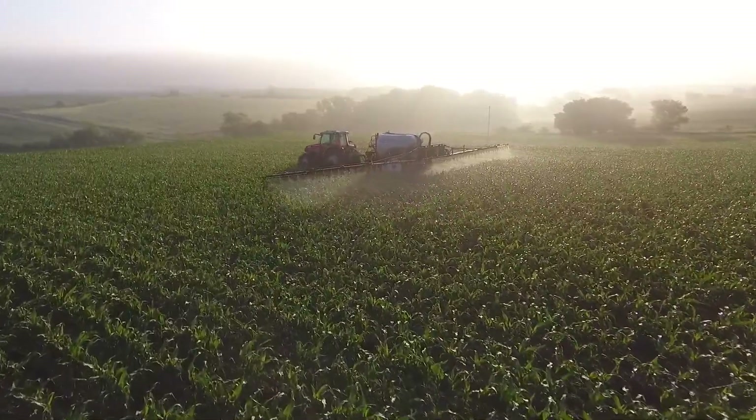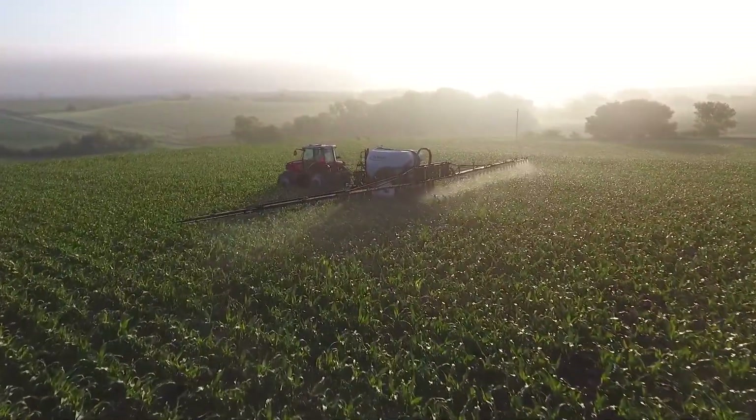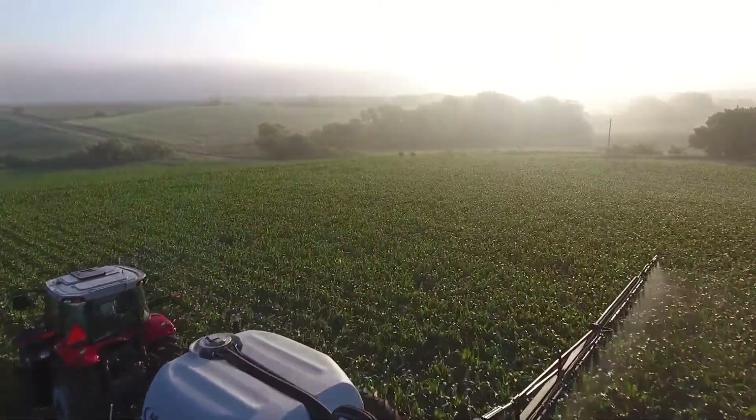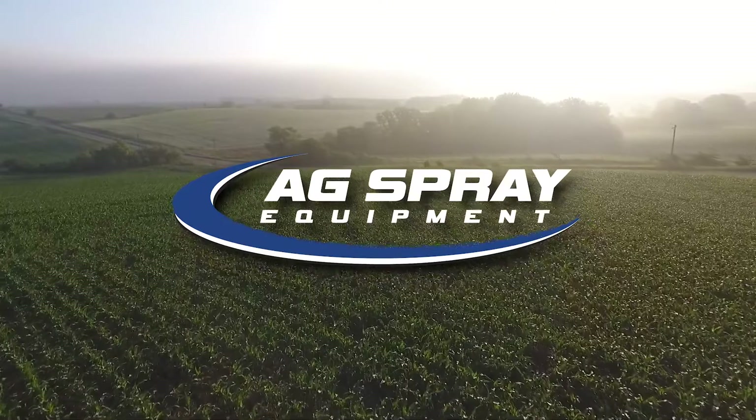Clean-out is aided by a 150-gallon rinse tank and a 7.5-gallon personal freshwater tank. Contact our locations to see the difference in an AgSpray Equipment pull-type sprayer.